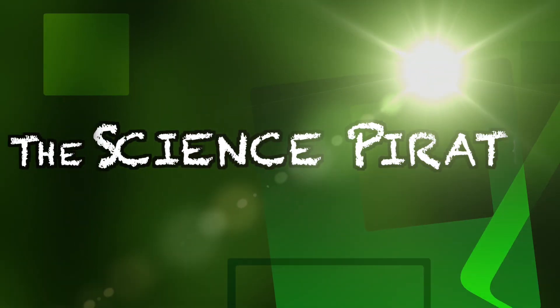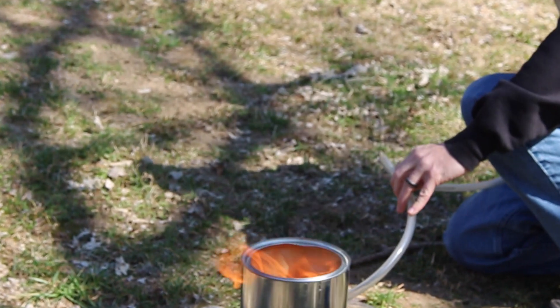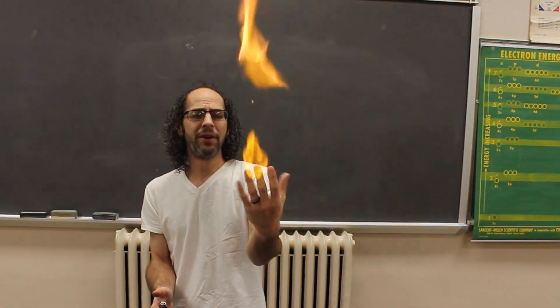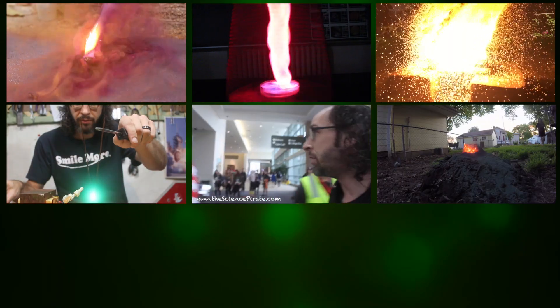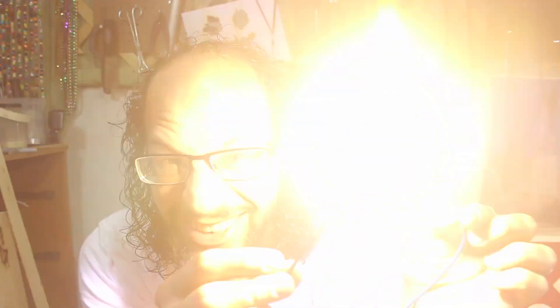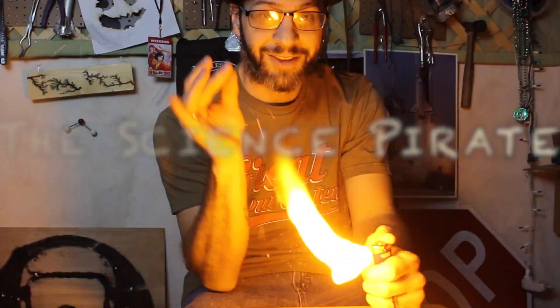Oh, I can't believe it, dude. I've been looking for you for literally, like, years, man. Blastie! You guys have been asking for it. Today we're going to do it. We're going to try to make some flash powder fireworks.